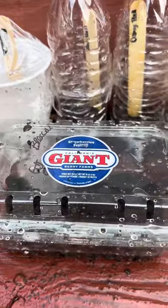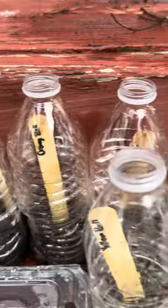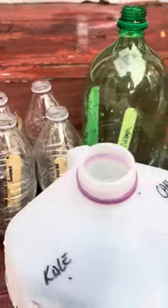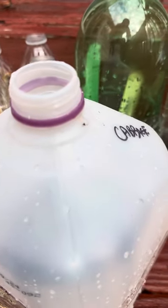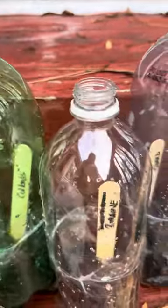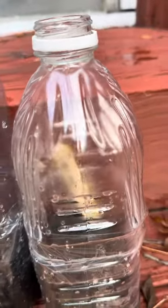I wanted to share what I've been learning about gardening for the spring instead of the traditional way I normally do. Here are the seeds I started last night: broccoli, and these cups and bottles are all different types of peppers — serrano, jalapeño, cayenne, and habanero. We also have kale, cabbage, collards, romaine lettuce, rainbow swiss chard, and bok choy.